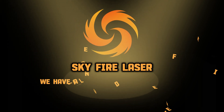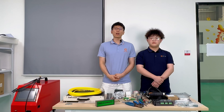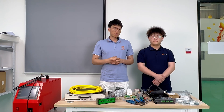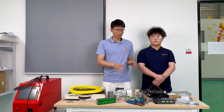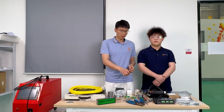Skyfire Laser — we have all you need on fiber laser. Hi everyone, welcome to Skyfire Laser YouTube channel. I am Xiaodong. Today, we are going to kick off a brand new project: building a laser welding machine from scratch. And in this series, we are going to showcase each single step of how we put these parts together, from counting the parts to the final demonstration — we will cover it all.